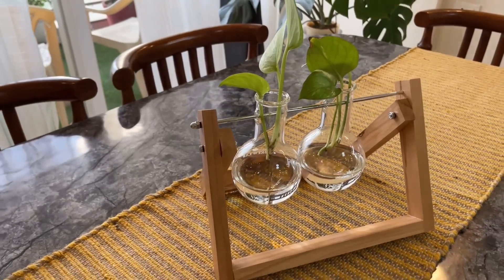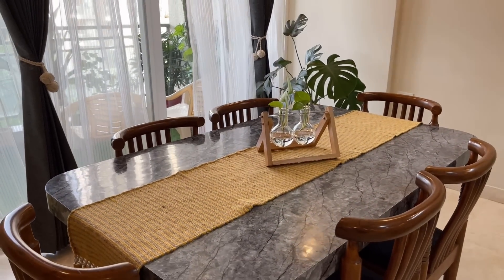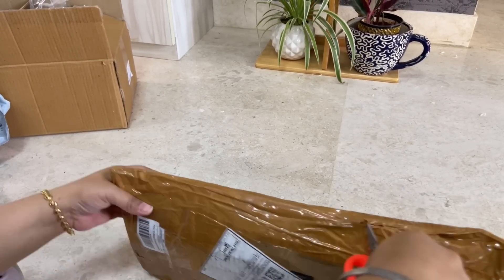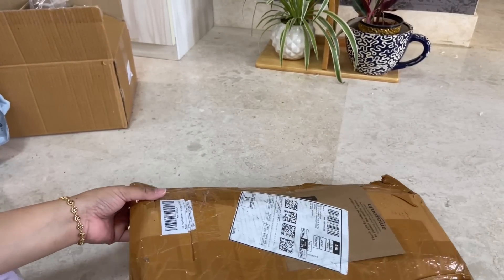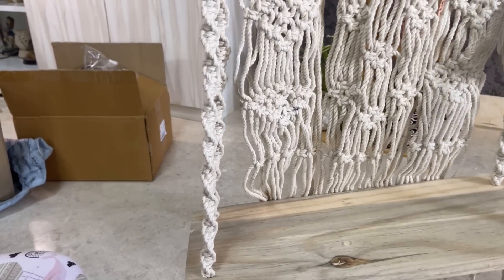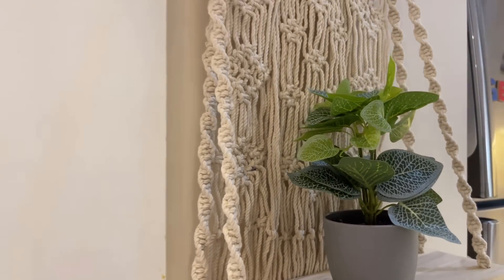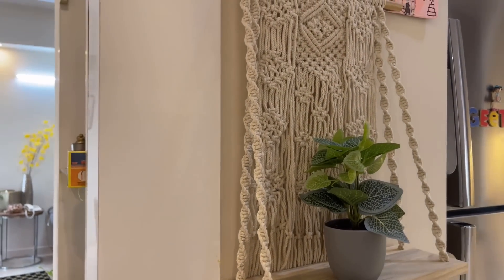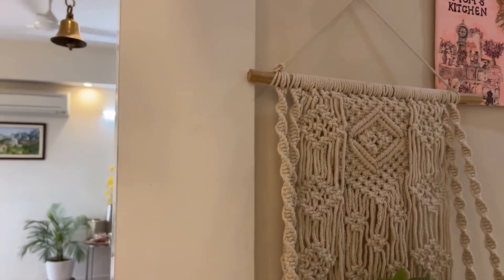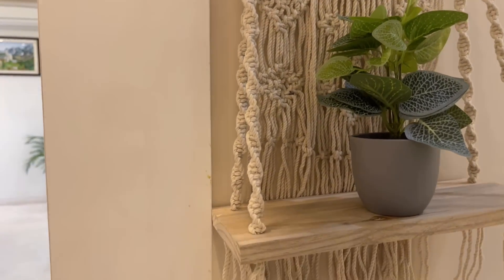Let's move on to the next product, which is actually my second most favorite of this haul. The product is a macrame wall hanging with a wooden shelf. What I found and liked in this product is that it has a wooden shelf along with the beautiful macrame — it gives a boho look, and you can also keep some decor pieces on the shelf. You can see it here on my kitchen wall and it is giving such a beautiful, unique look.